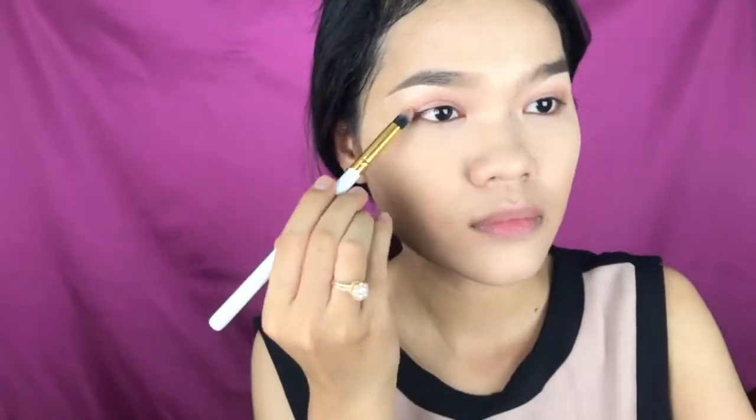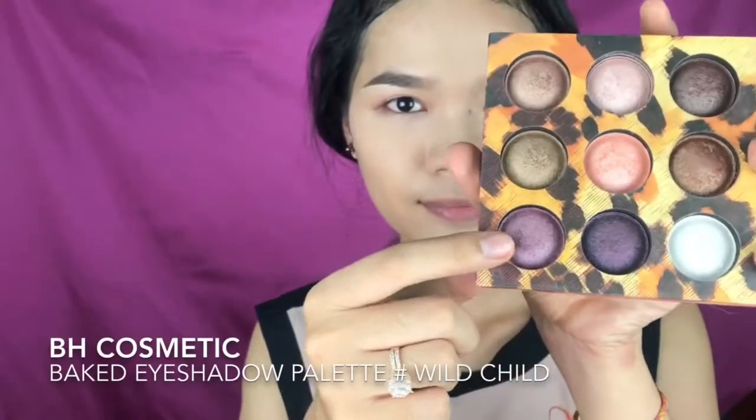For the eyeshadow today I'm using this e.l.f. Long Luscious eyeshadow in the shade Shoei Re. This is one of my favorite eyeshadows ever because it's really shimmery and nice. It has more of a mousse consistency but it's really blendable.